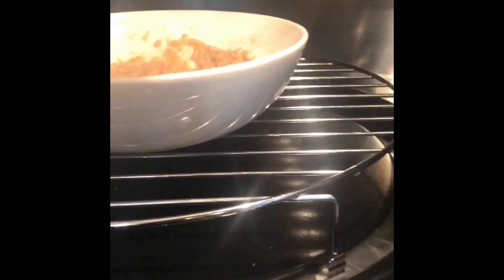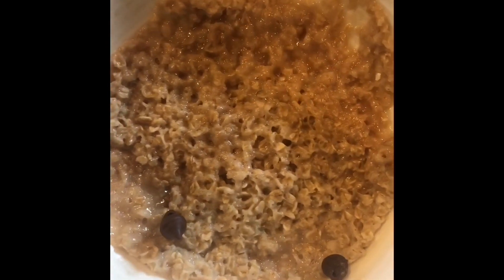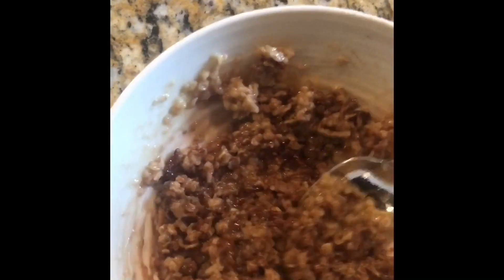Get the thick bag of chocolate chips. Take it out. Put a couple chips in. Stir it up. That's how you make chocolate oatmeal.